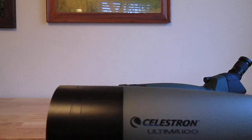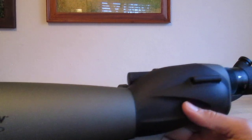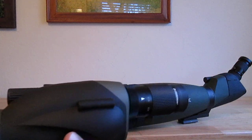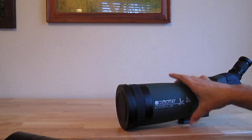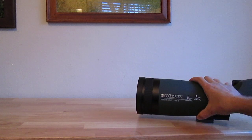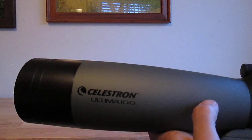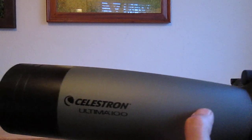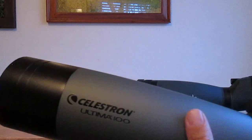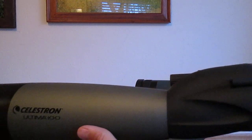The Celestron, as a personal opinion, looks a little bit cooler. It's a little bit slimmer and also a little bit lighter. I will post the actual weight in the comments on this video.